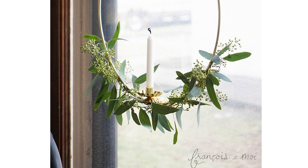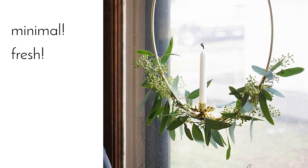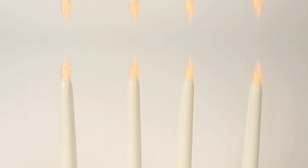I love the look of this pared down half wreath from Francois et moi. I love how minimal and fresh it looks. Just be really careful if you make this with a real candle — don't leave it unattended. You could also just swap out the real candle for a faux flame candle.